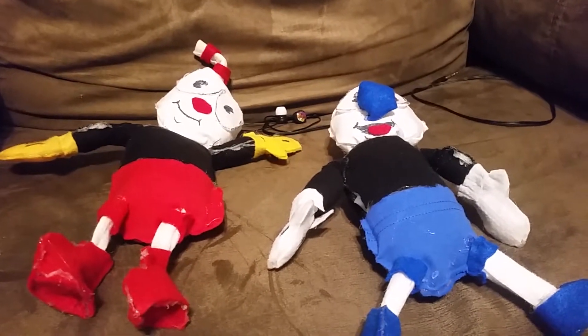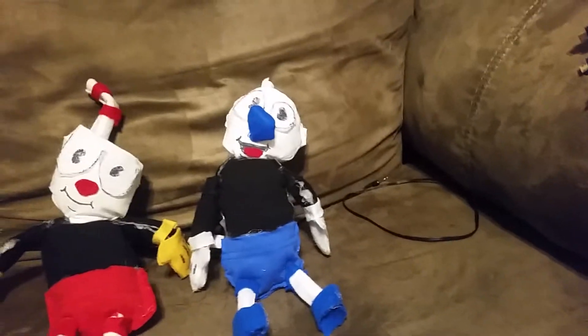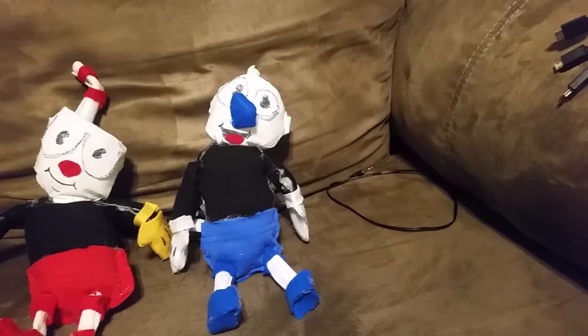Hello people! So today I'm going to be showing off my homemade Cuphead and Mugman plush. Now, my voice — it's not like that.